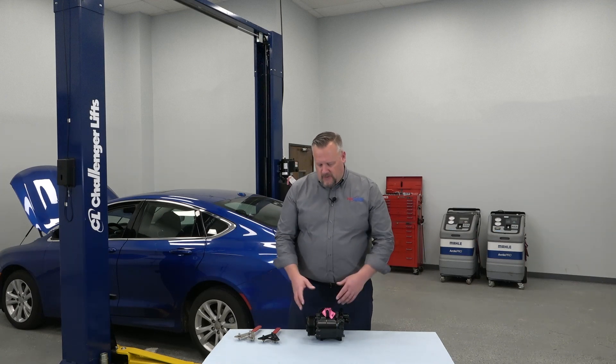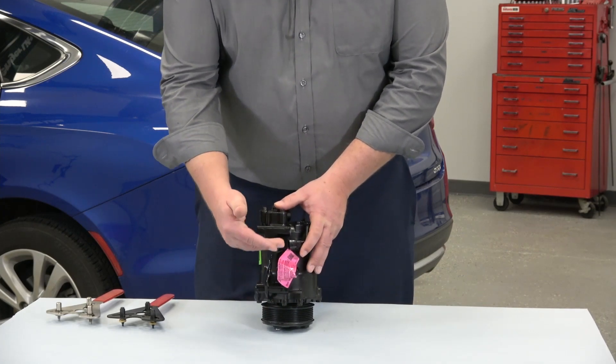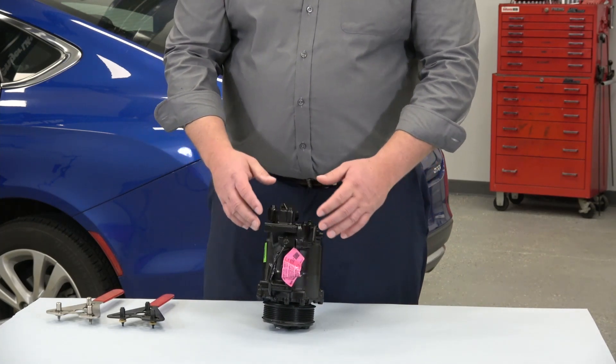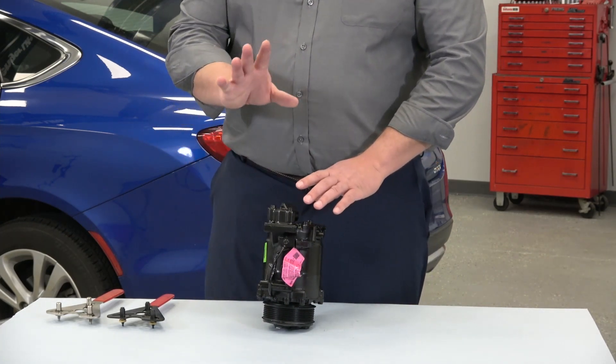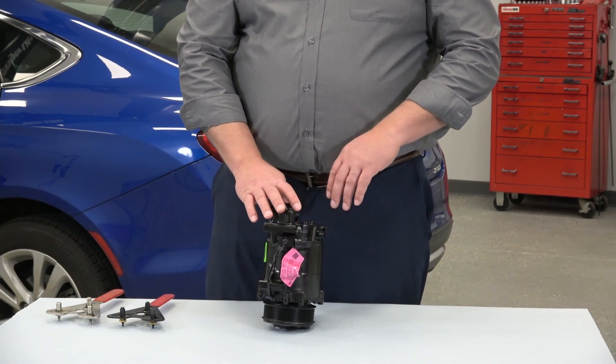Today I've got a couple tech tips I'd like to share with you when replacing a compressor, whether it's a new compressor or a remanufactured compressor. After the compressor has been removed from the box and other prep work is being done like taking the labels off and getting the compressor ready to install, we're always going to recommend installing it on the nose of the compressor for at least five minutes.